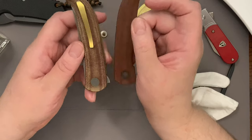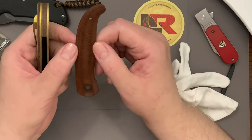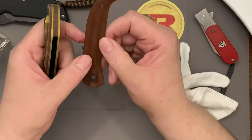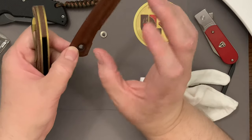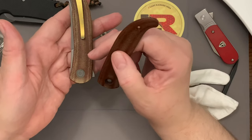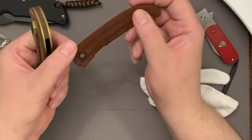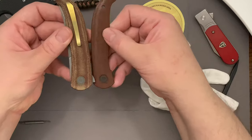I think so. Let me know if you don't think so. I think this oil will eventually soak in and will probably give some color like that, but not quite that - it will probably stay dark. I really like that better.